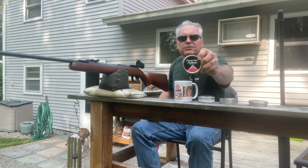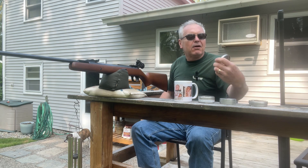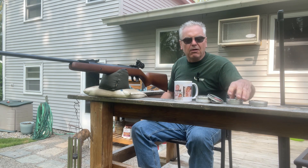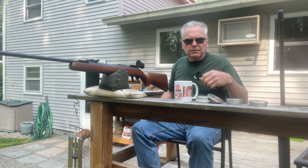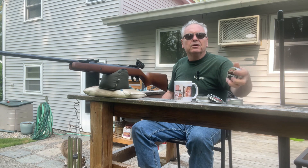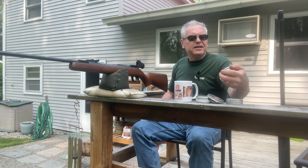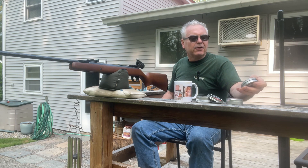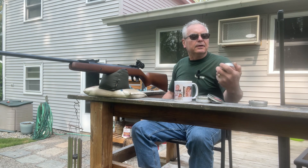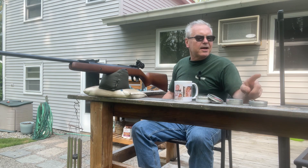I have a tin of Crosman Premier pellets — they're 10.5 grain, called the field target pellets on the tin, but these are basically the same pellets they call their domed ultra magnums. I'm also going to be trying out the Norma Golden Trophy FT, which stands for field target, and then a field target heavy. And then I've got some Air Arms Diablo Field Heavies — these are 10.3 grains. So I've got 10.5s, 9.1s, and 10.3s — pretty similar.